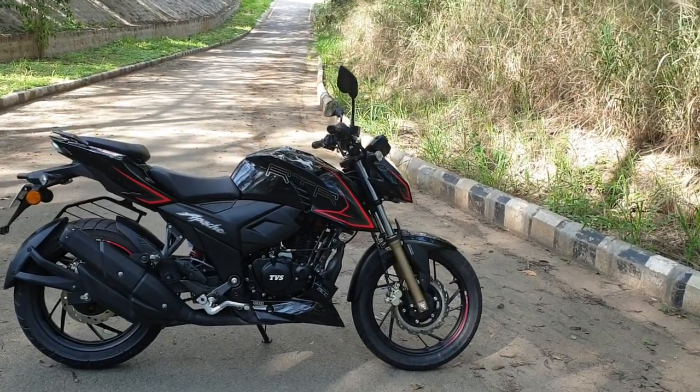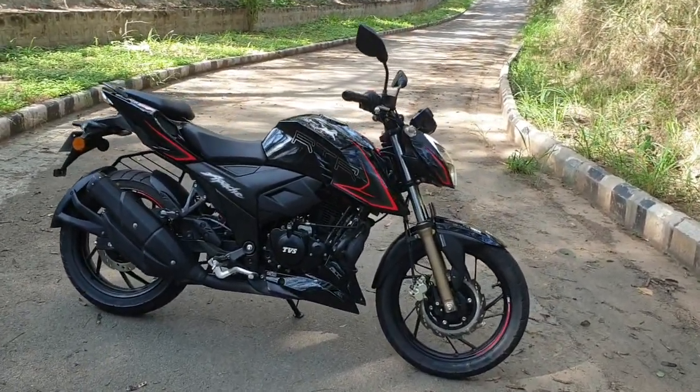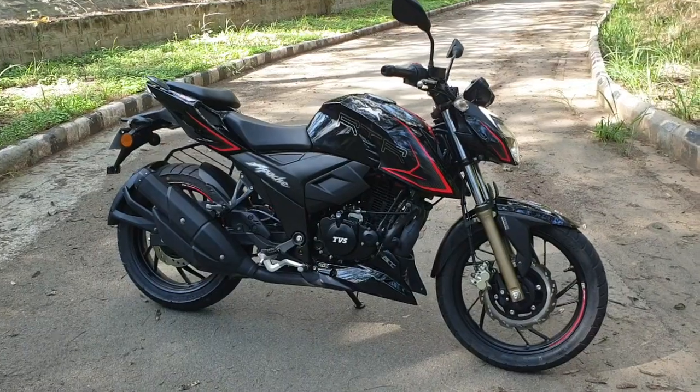Ladies and gentlemen, welcome to Indian Auto's blog. My name is Suvil and I am at TVS Motor Company's Hosur Test Track to test ride the 2020 TVS Apache RTR 160 4V and the 2020 TVS Apache RTR 200 4V.